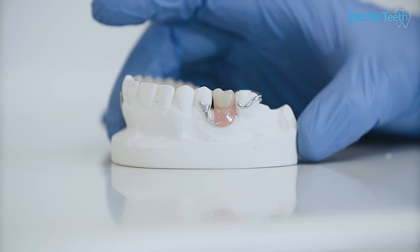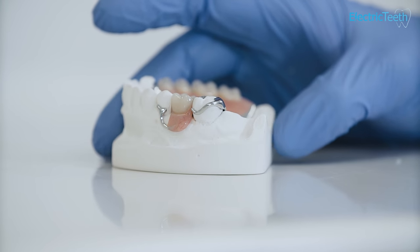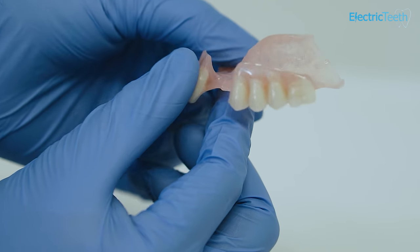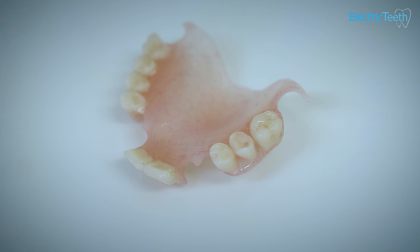Partial dentures are dentures that replace some of your teeth. They can clip around your existing teeth to help hold them in place, or via suction if they cover the palate. You can have a partial denture if you have teeth missing on different sides of your mouth, and the denture would expand from one side to the other.